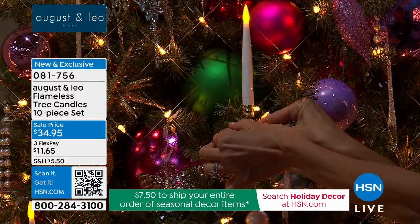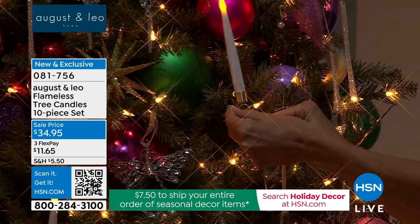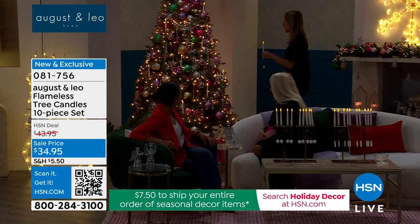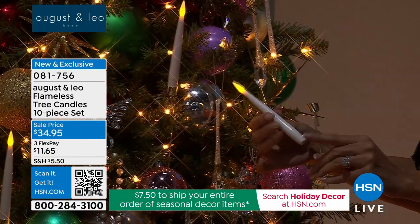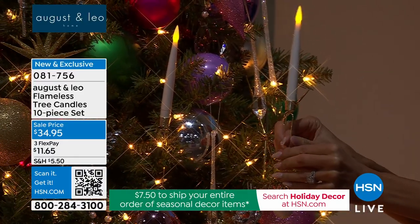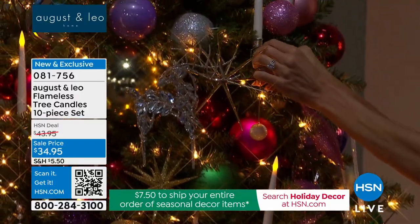Julianne is going to show us how to put them on. You're actually going to get a full set of 10. Basically, the battery goes right here — you just unscrew it, put the battery in. It's two pieces and then you just hang it. That's how easy it is, and you just hang it anywhere you have a space on the tree.